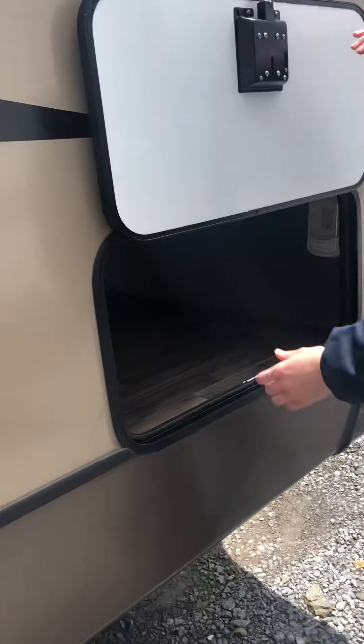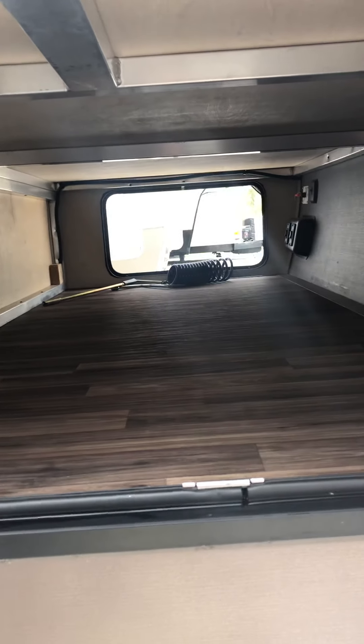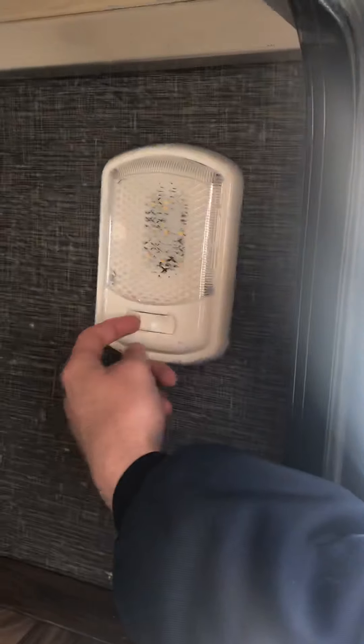And finally to end the video, you just have your other side of your compartment, which is for the big storage here, and a little light that's manually controlled with your finger.